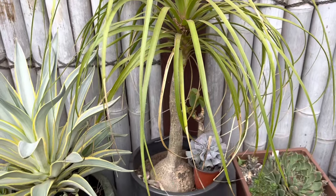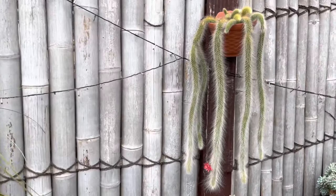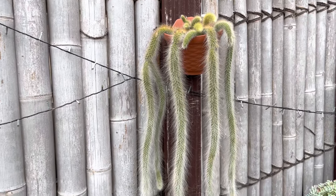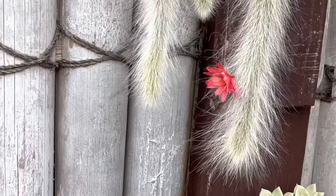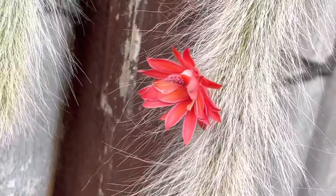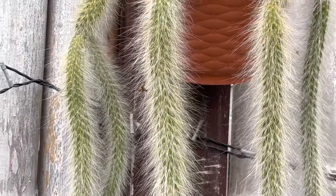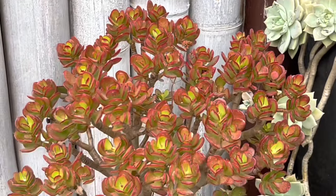And I have this monkey's tail — I grabbed it online when it was little and now it's grown long. We've got a flower — come closer — there's a flower there, only one though. Gorgeous flower, and look how hairy it is! It's very long and I already have a lot of babies on top.